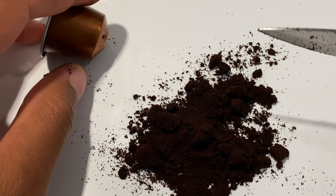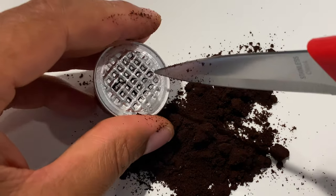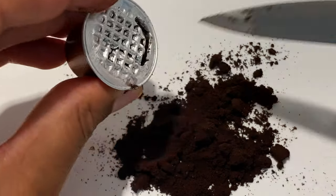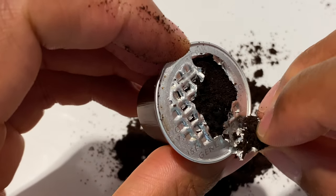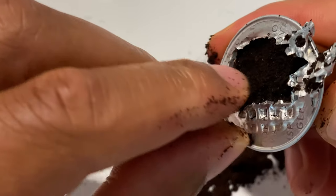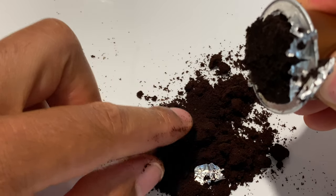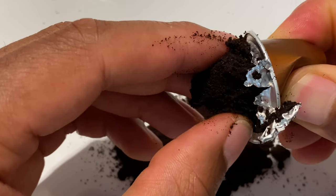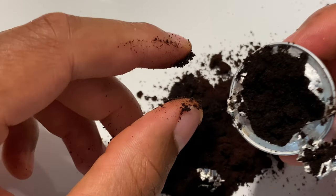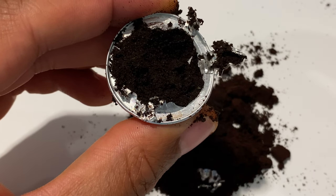Now let's open up the cartridge that has been used. I'm going to take my cutting instrument again and peel back the foil slightly. Inside it's wet — same thing as before except it's wet. Squeeze it out a little bit — it's wet and damp, and you can tell that coffee has gone through it.